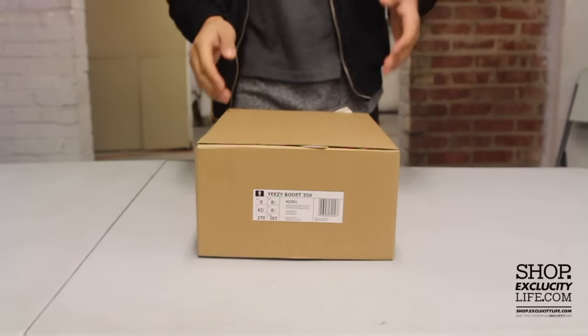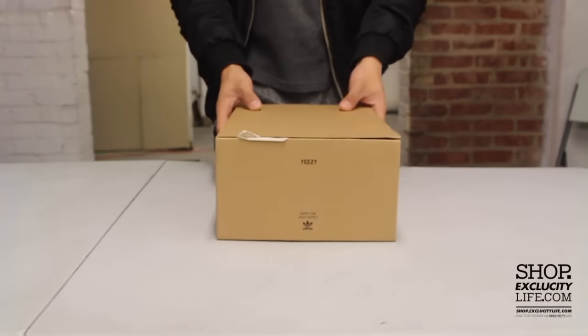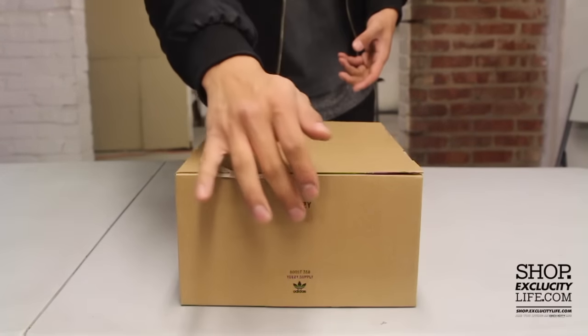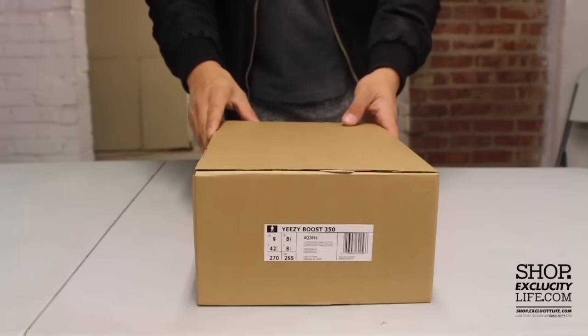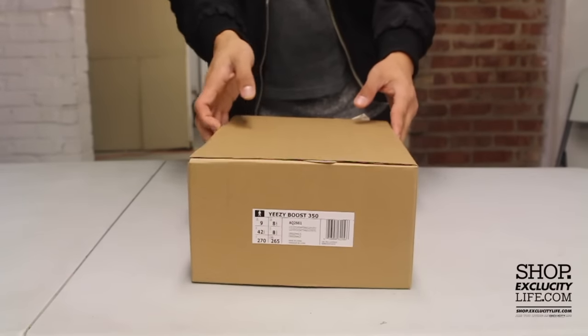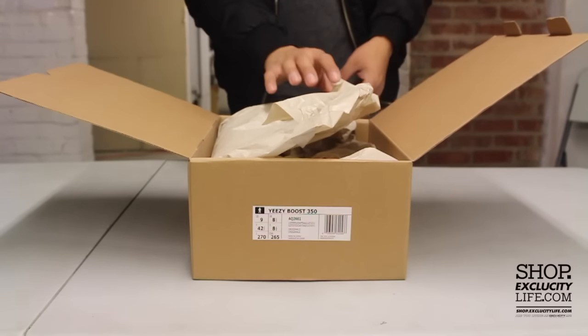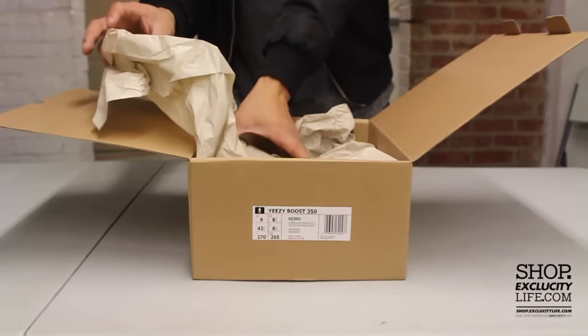Before that we did the Turtle Dove review as well. They kept the same box — as you can see, on one side you got the Yeezy branding right there, and on the other side you got the size tag that's on the middle of the box.